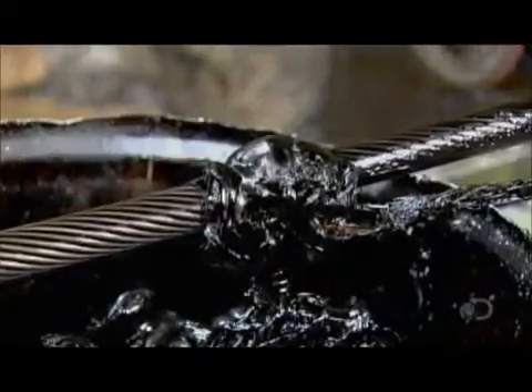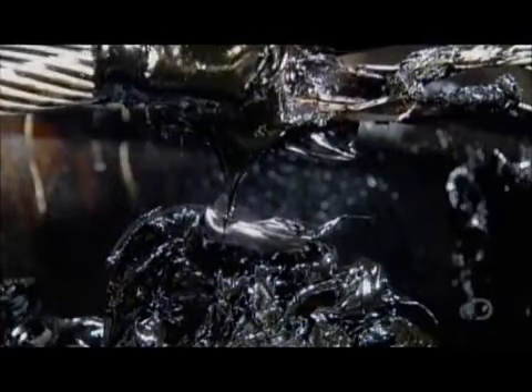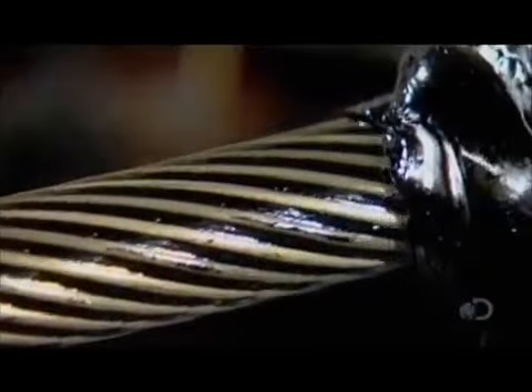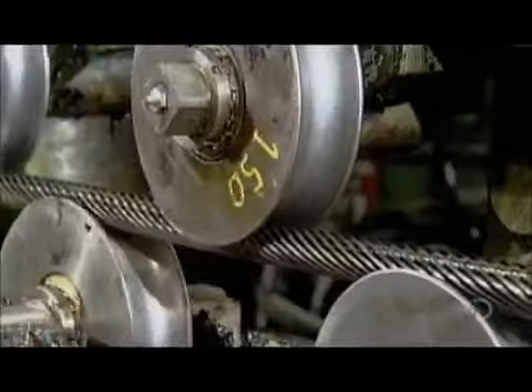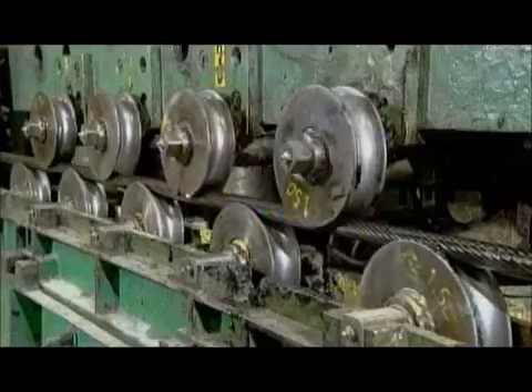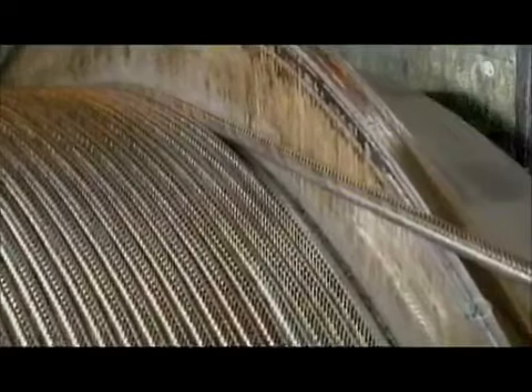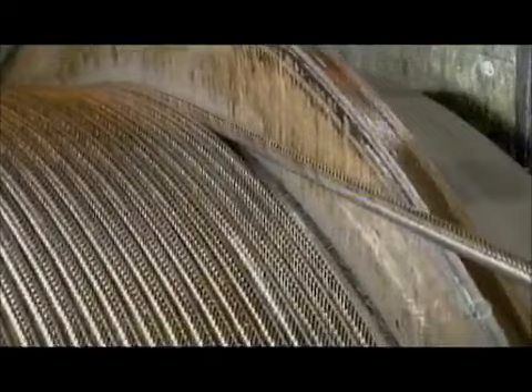A large rubber band skims the excess lubricant off the surface. The strand then travels through a row of straighteners. These heavy rollers apply vertical pressure, effectively erasing the wire's memory of being spooled on a bobbin prior to stranding. This prevents the wires from unraveling.